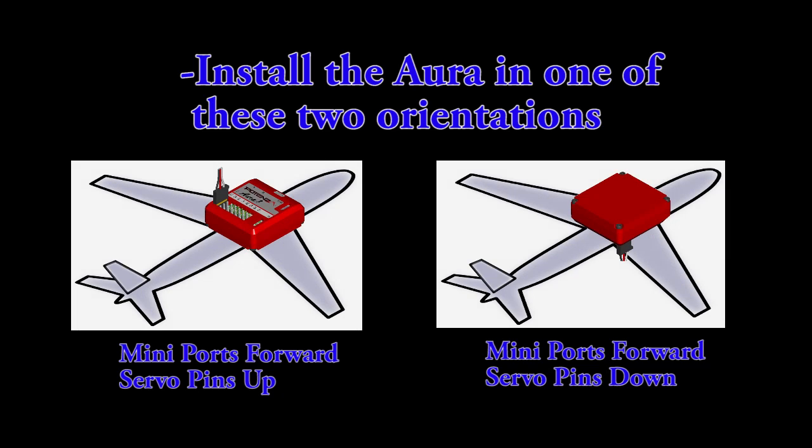Here you can see the two orientations that Quick Set can detect: upright with the mini ports forward and the servo pins up, or inverted with the mini ports forward and the servo pins down.